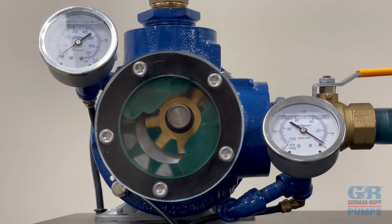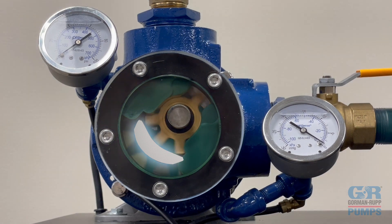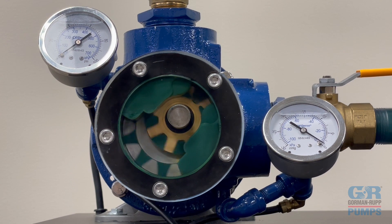As the rotor and idler gears continue to rotate in unison, the pockets of fluid are prevented from returning back to the inlet by the crescent located in the head of the pump. The crescent acts as a seal between the inlet and outlet ports. Once the rotor and the idler teeth travel across each side of the crescent, the gears come back into mesh, and the trapped liquid in each cavity is squeezed out of the outlet port of the pump.